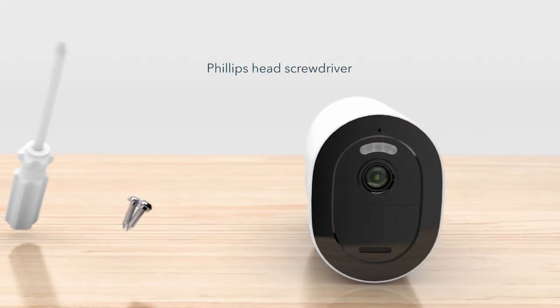All you need is a Phillips head screwdriver to mount your camera. Now let's get started.